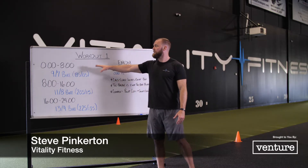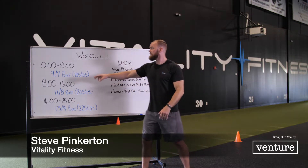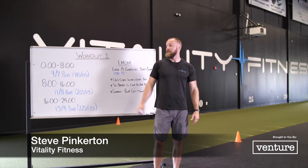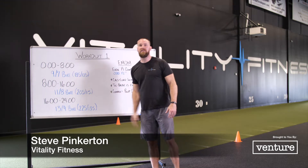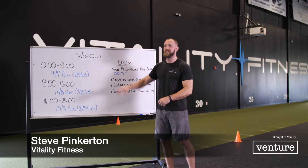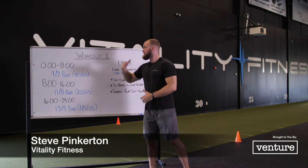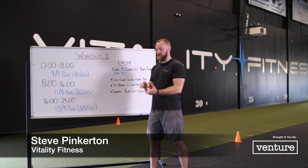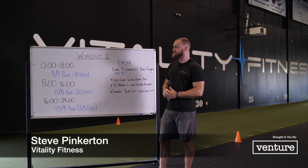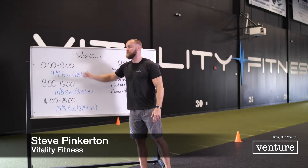So here's how this is going to flow. Minute one: partner one is going to go and do nine calories on the bike — or seven if it's a female — and a complex at 185. He has the entire minute to get through the calories on the bike and the complex. As long as he finishes within that minute, the next minute his partner would then complete nine calories on the bike and the 185-pound complex. That's now two minutes in. You're going to do that same rotation for eight minutes.